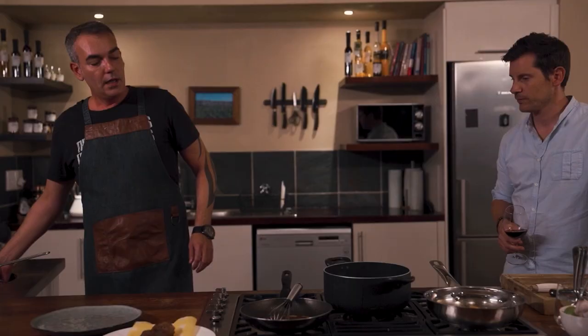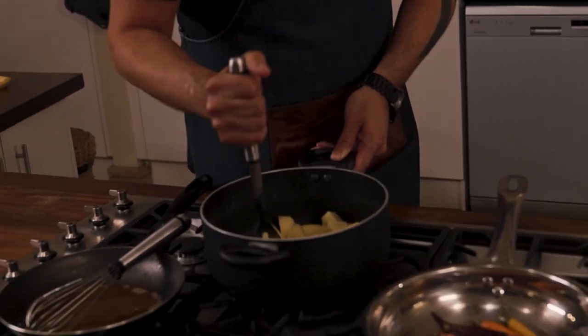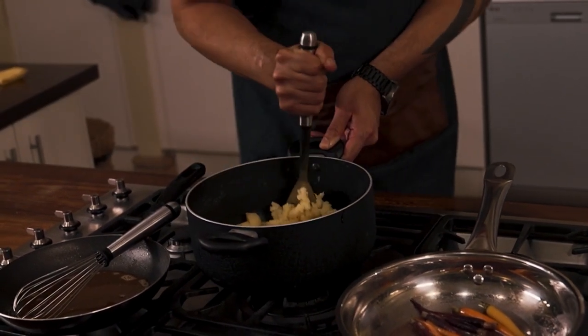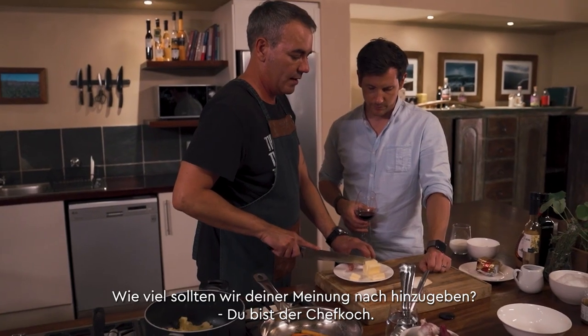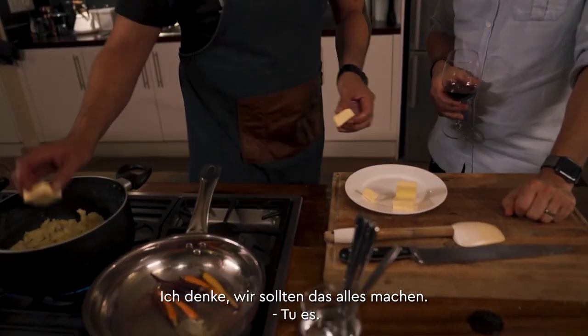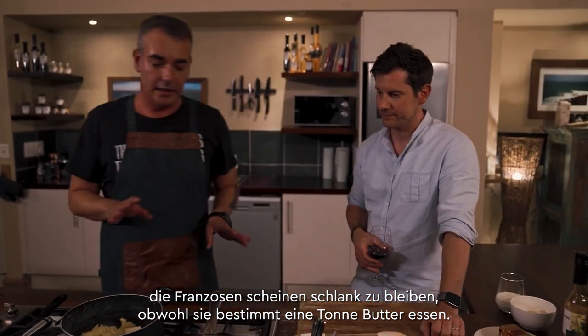Let's get cracking on the mash. I've already cooked the potatoes. This may seem like a tedious task but it's worth it — just mash it. I'm using a regular masher. The French seem to stay thin and they eat a ton of butter, so we're going to use plenty.